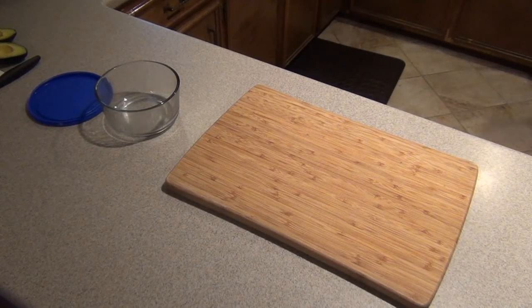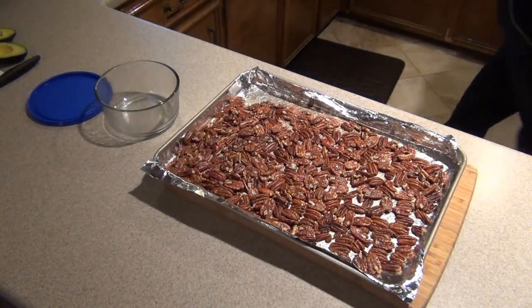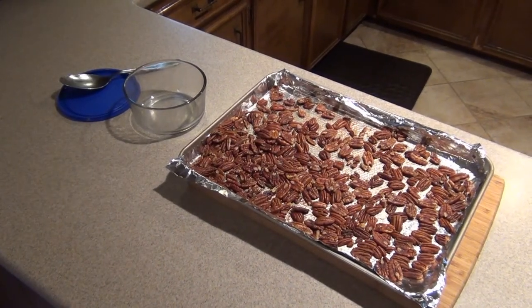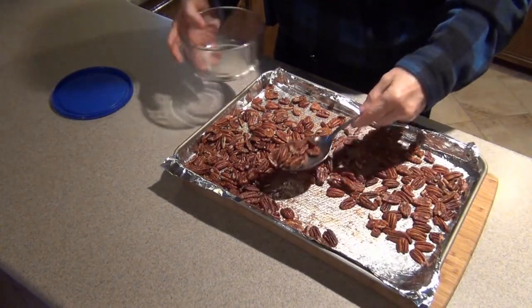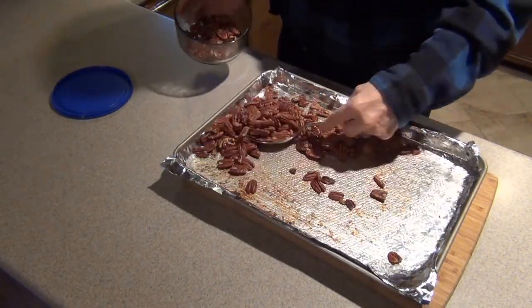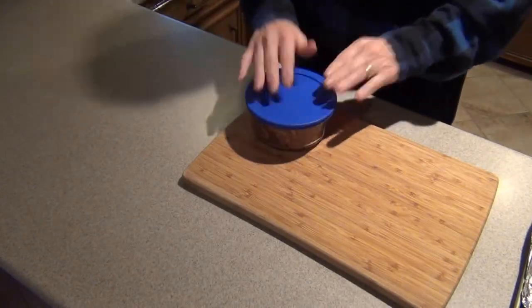After the second baking cycle is complete, remove the pan from the oven and let it cool completely. It is important to let it cool fully, because this is the final step to allow the goodness to set into the pecans. If you don't believe me, sample one as soon as it comes out of the oven, then sample it again after it has cooled completely — you'll see what I mean.